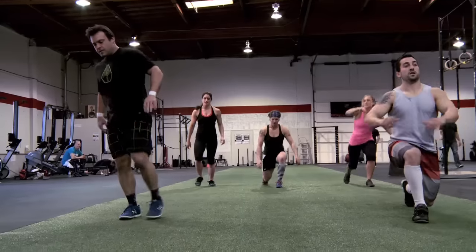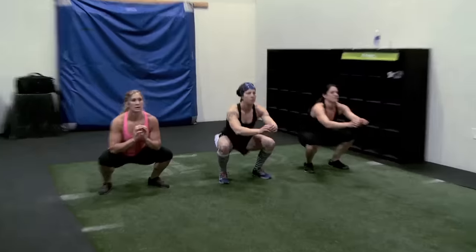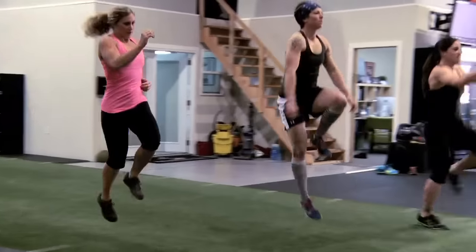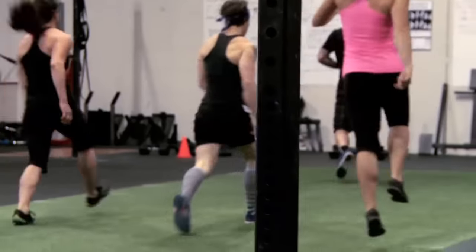We're starting with a dynamic but kind of slower warm-up. We're starting with some hip opening exercises to really get those hip flexors open, because we've got all those squat clean thrusters coming up in the workout. So I'm going to start with the hips and then we'll also move to the shoulders to get those going overhead with the dumbbells as well.